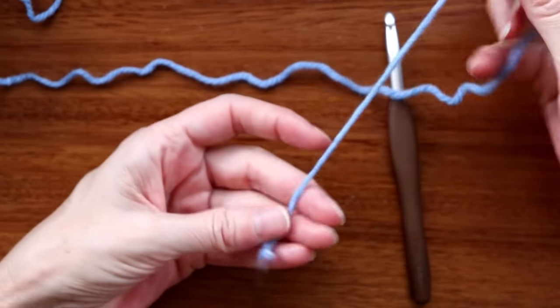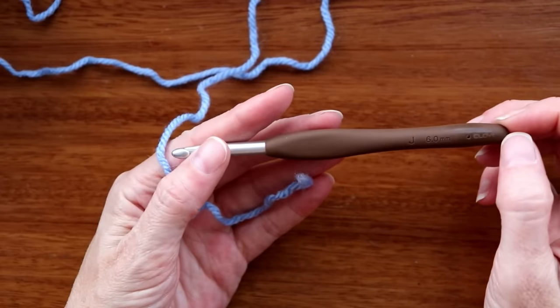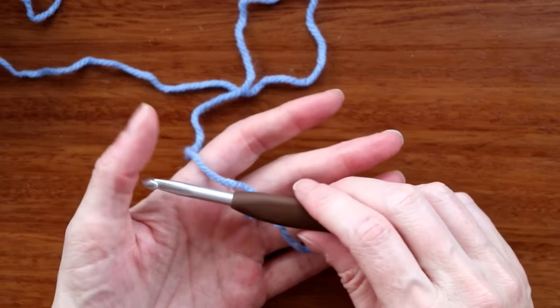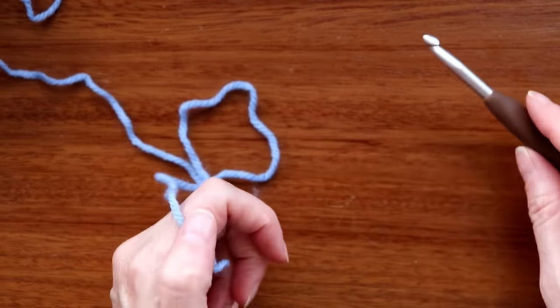We're going to start by making a slipknot and a chain. I'm using four worsted weight acrylic and I'm going to be using a six millimeter hook. You can use whatever hook goes with your yarn — just go with the larger hook size so the blanket is softer and a bit more pliable.